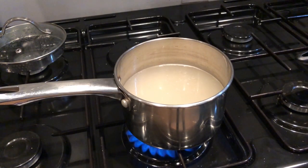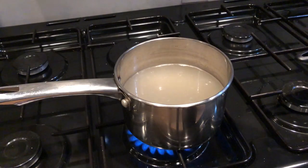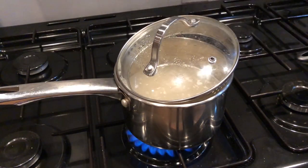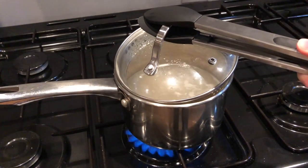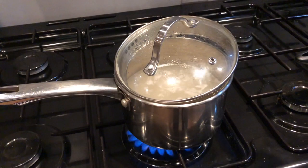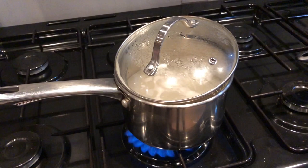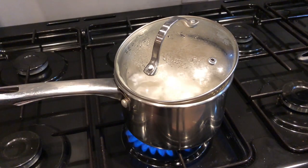What you want to do is get your lid back on. I'd recommend using some tongs because your handle will be very hot. Then head back over to the counter so we can get prepping the rest of the ingredients.